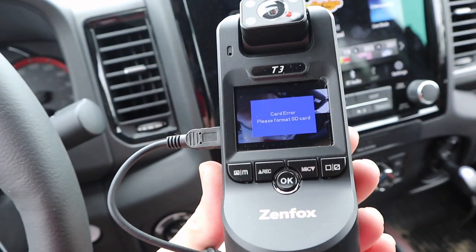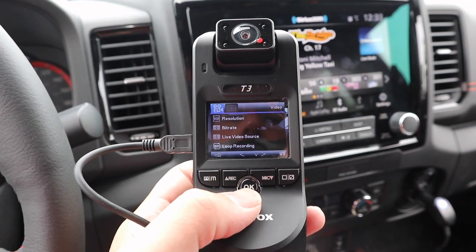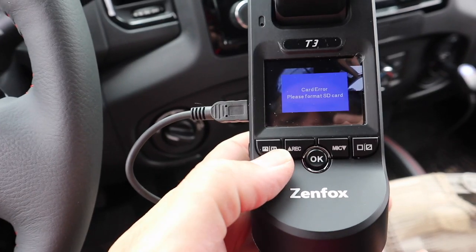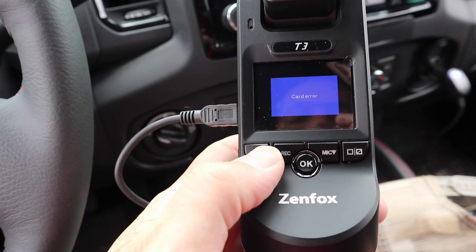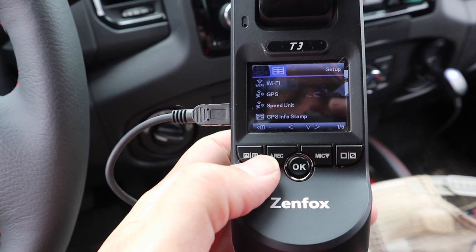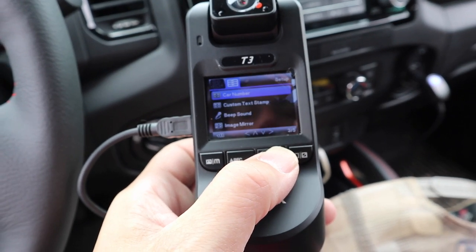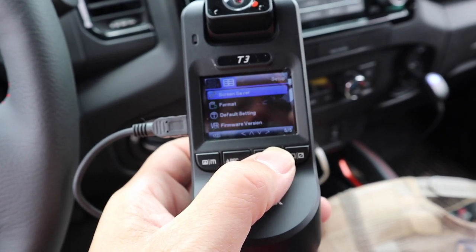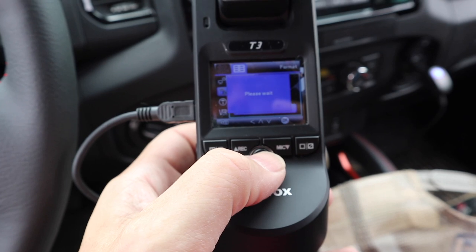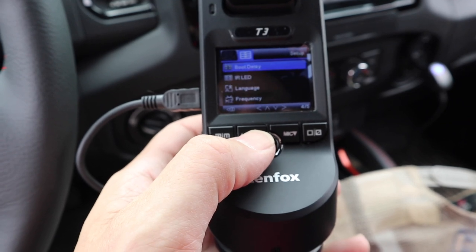I've just powered on the dash cam for the first time and we're getting a card error — please format SD card. I went into the setup menu to format it, and now we're able to use the system.